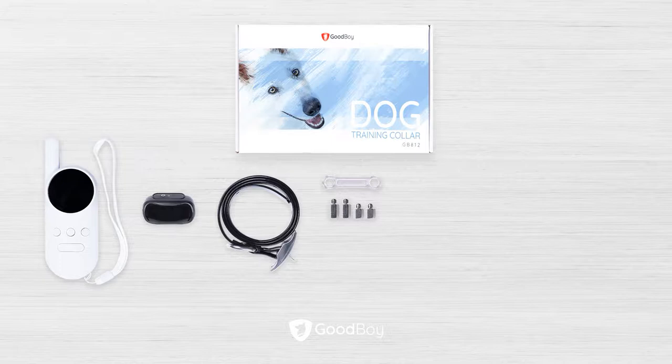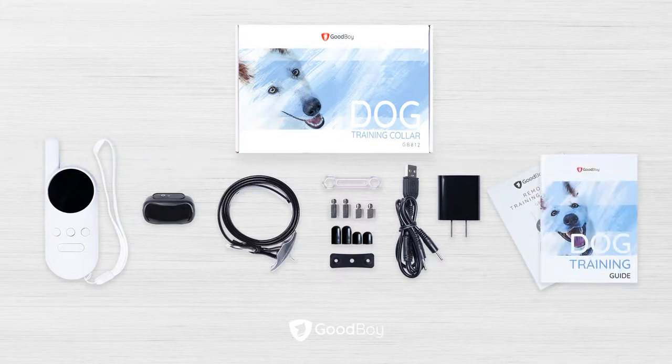The package also includes the contact prongs, the rubber prong covers, the plastic washer, the charging cable, the adapter, the manual, and the training guide.